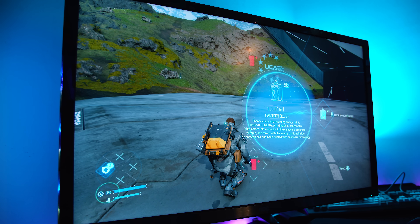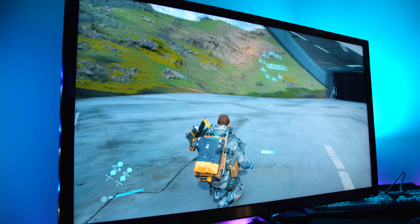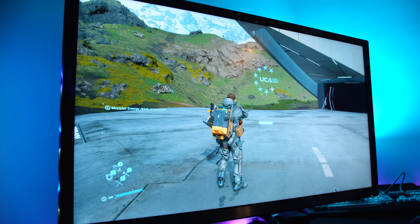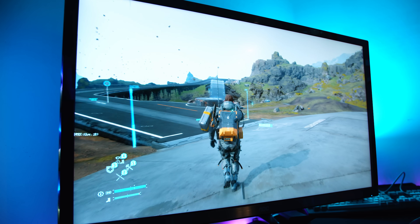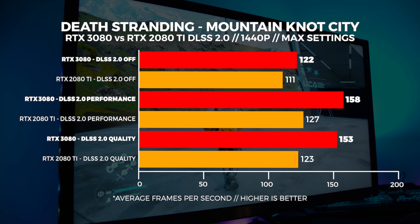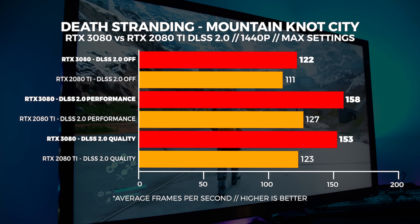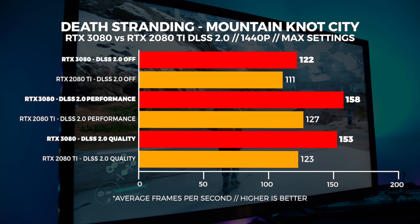Now Death Stranding — we did a straight-up 2080 Ti vs 3080 DLSS 2.0 comparison with both DLSS modes enabled and completely disabled, at both 1440p and 4K with max settings. We're seeing about a 20% uplift on average between 1440p and 4K. It's pretty interesting but overall there are no surprises here — we're seeing this consistency across the board.